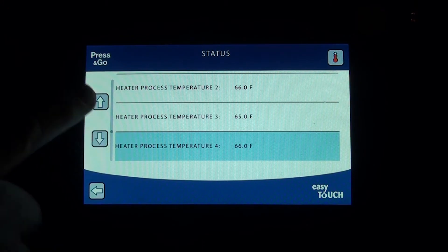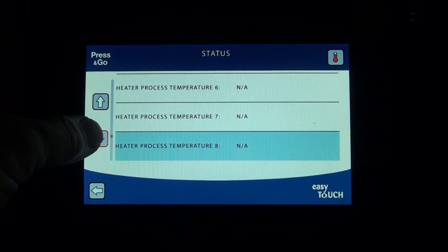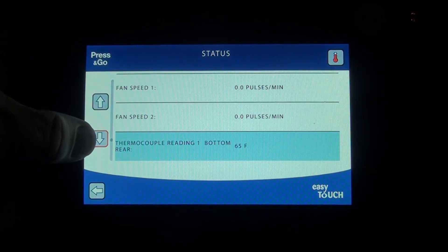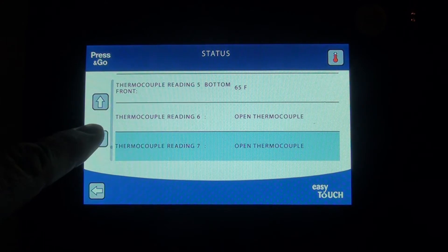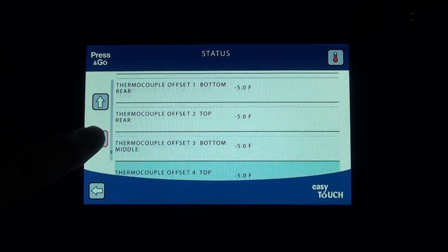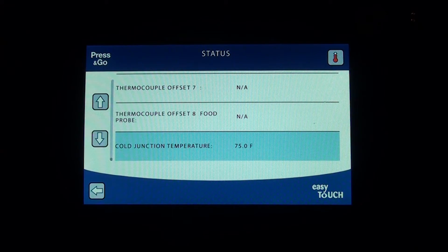It also gives you the temperatures being read at this present moment. Temperature channels six, seven, and eight are not used, so they're not available. This controller has the option for a fan in a different model, but this particular model does not have one. There are your thermocouple readings — channels six, seven, and eight show open thermocouple, meaning nothing is attached. There's also an offset of five, and the cold junction temperature gives you the temperature at the tip of each thermocouple.